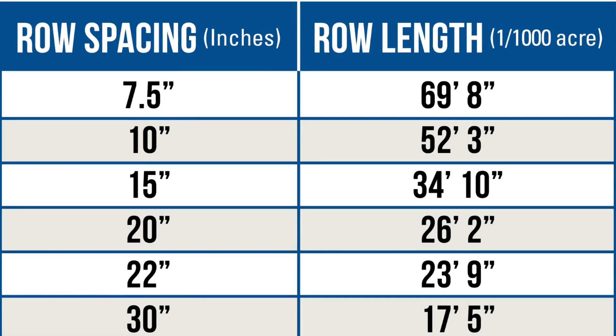Step number one: measuring off one one-thousandth of an acre. 30-inch rows will be 17 feet, 5 inches. 20-inch rows will be 26 feet, 2 inches.